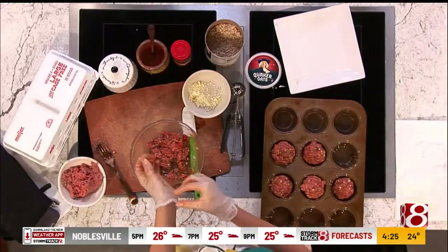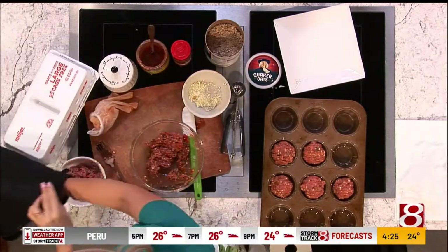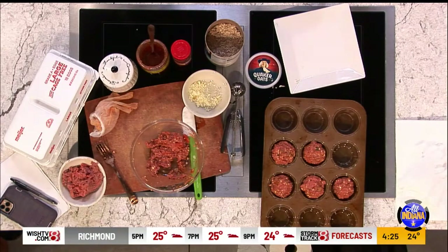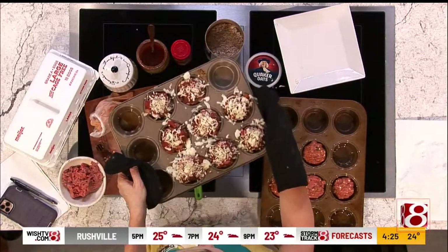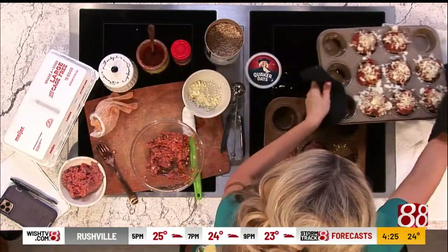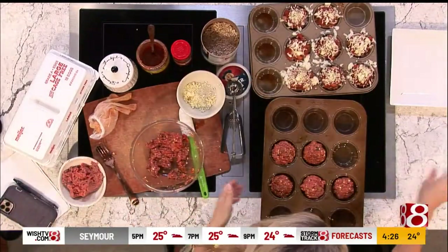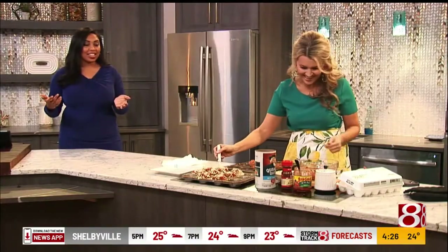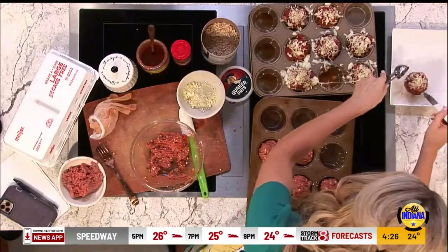So you guys get the idea. I put the ones with cheese on top back in the oven — let's pull those out now. You could even put them on a low broil to get that cheese melted. This is what they look like — take a look at that. I like it when the cheese gets a little brown and slightly crispy. So I'm going to serve my co-host one. This is what love looks like. Look at this — this is exactly what we would do at home.